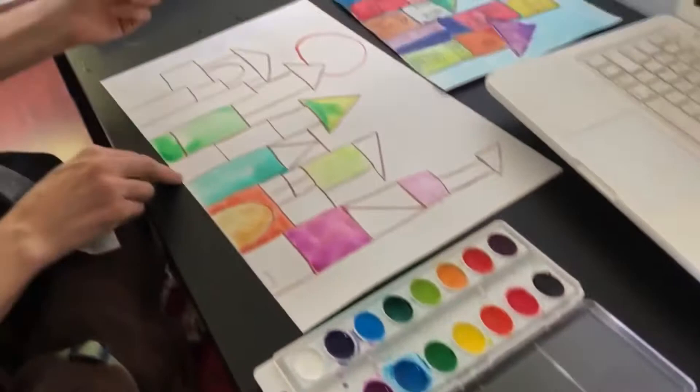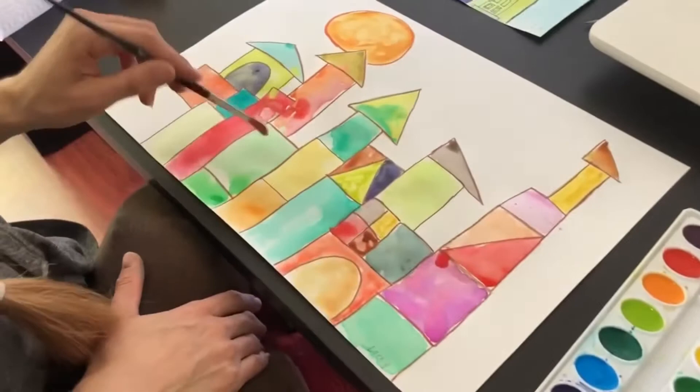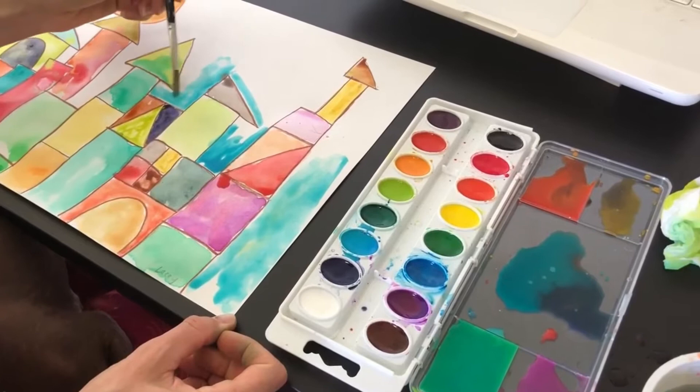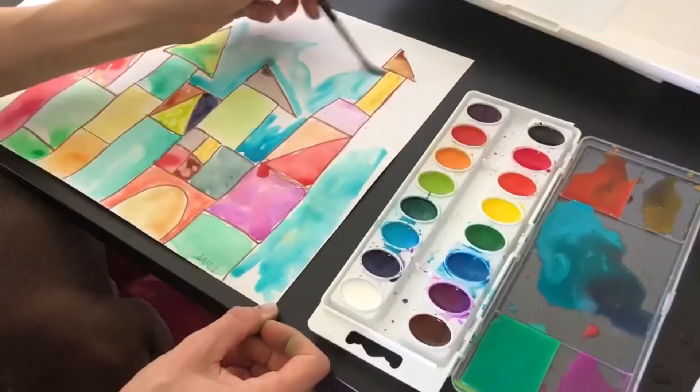Sometimes your colors blend into each other and that actually looks really cool, so don't worry if that starts to happen. Once you have it all filled in, choose a color — I recommend blue. In Klee's picture he did red, but I like blue. You want it to be a light blue, watered down, because you want it to be a light enough color that it really makes the rest of your painting pop out and look really bright. Keep it really light, add a lot of water, and you can mix it in the lid of your tray.